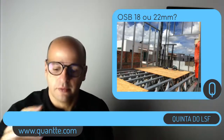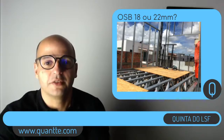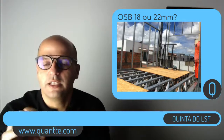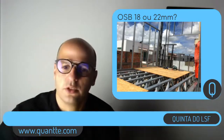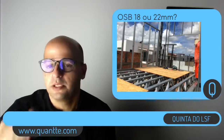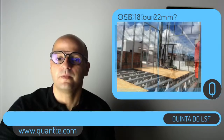Essa obra que vocês estão vendo aí, essa foto, é a residência do meu irmão — foi a primeira obra de dois pisos que a gente fez, lá no Brasil. Por cima dela depois a gente fez uma betonilha de uns 4, 5 cm.